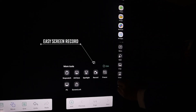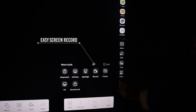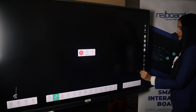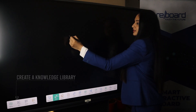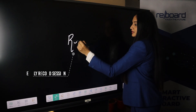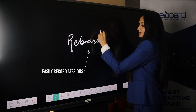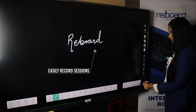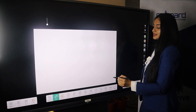Reboard comes with advanced recording features, allowing users to record screens and create a knowledge library. Users can also record lectures by connecting an external camera to capture live teaching classes and easily play the recordings on the board.